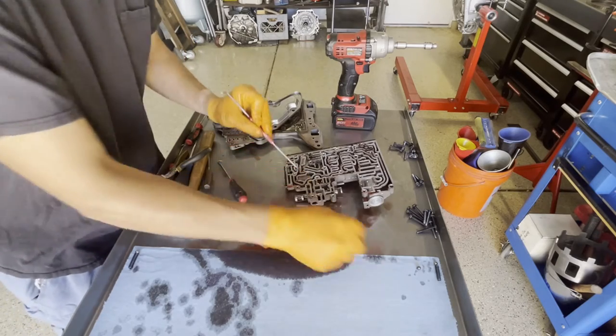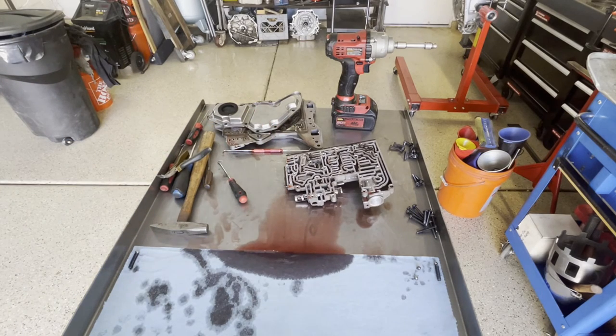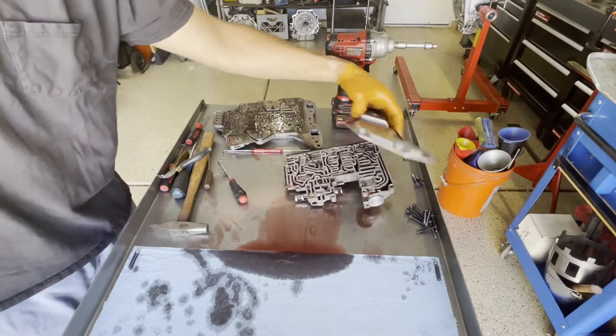You can use magnets for this too — it's not a big deal if the valves are magnetized. Next we're going to remove the spacer plate from the channel casting.